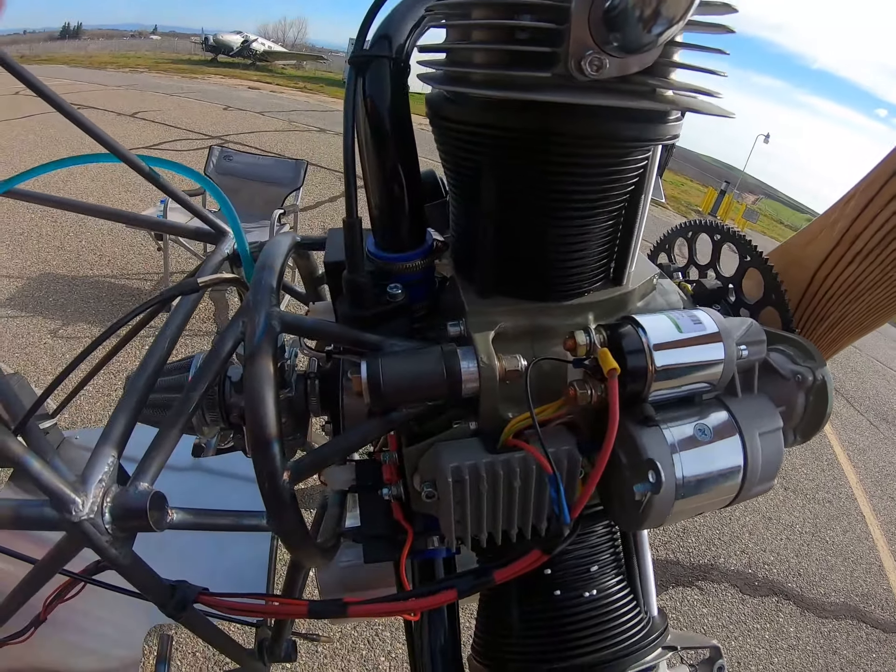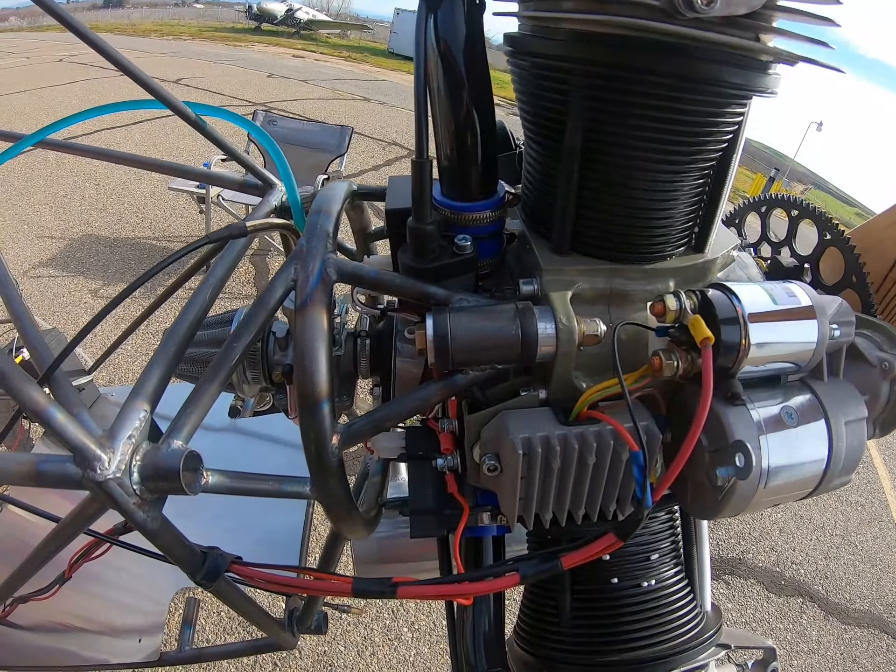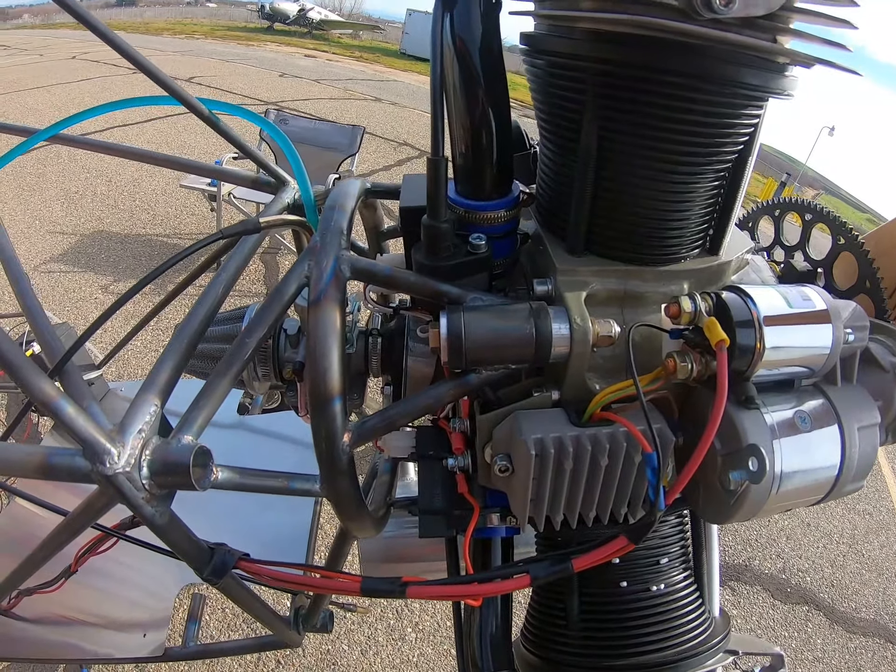What we're doing today — this is February the 15th, 2020 — is we're testing a motor mount.